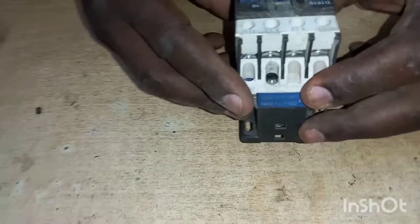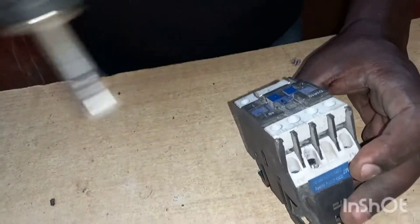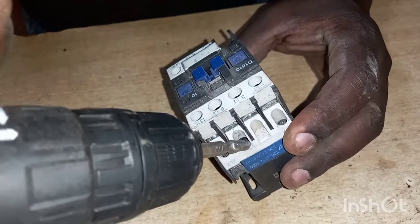Welcome to Getembe Electricals. Today I'm going to show you how to change a conductor coil. This is our conductor here. The coil is burnt.